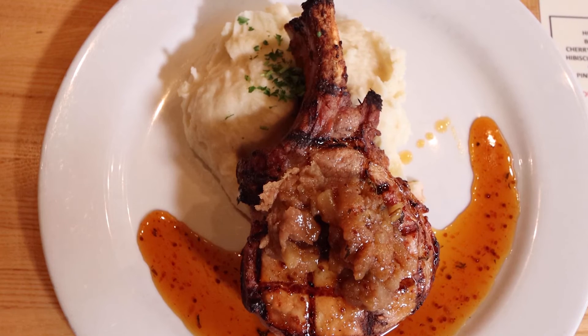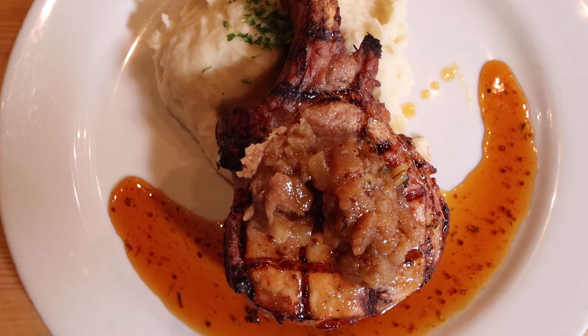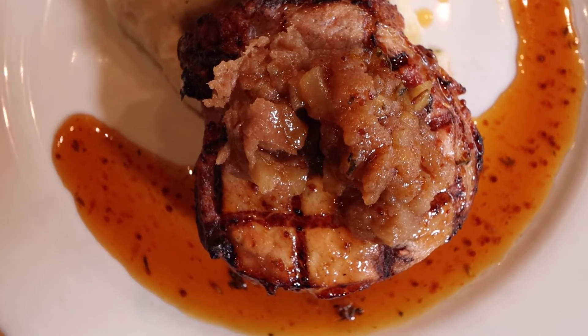I grew up eating pork chops, but not pork chops that look like this — sorry mom! I love my mother's pork chops; once a week we had pork chops and it brings back so many wonderful memories. But going out to awesome restaurants across Colorado, pork chops look a little differently than they did in my childhood. This guy is truly a showstopper — you look at it and say, 'I want that today, I want that every day.' Those grill marks are perfect.